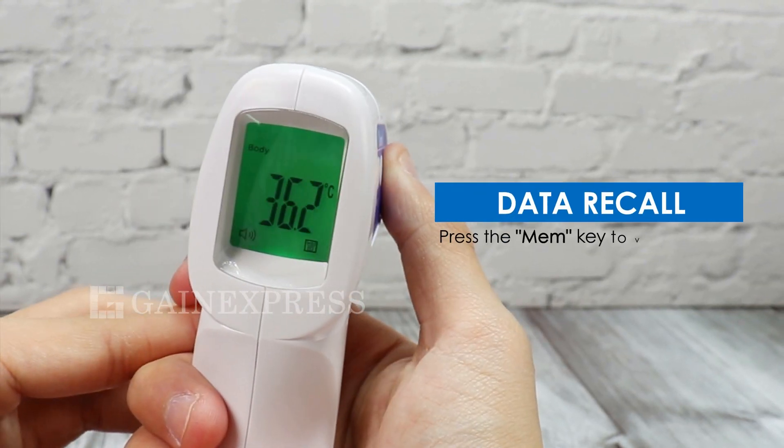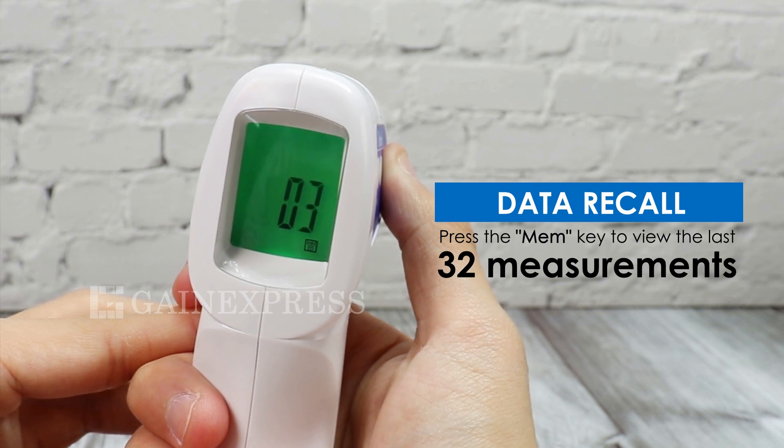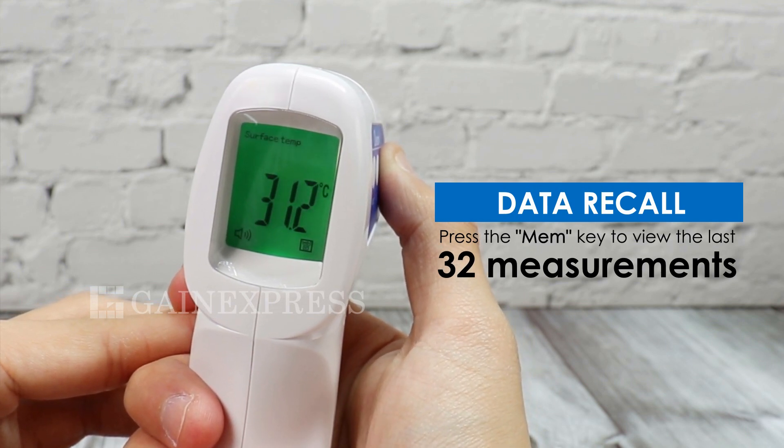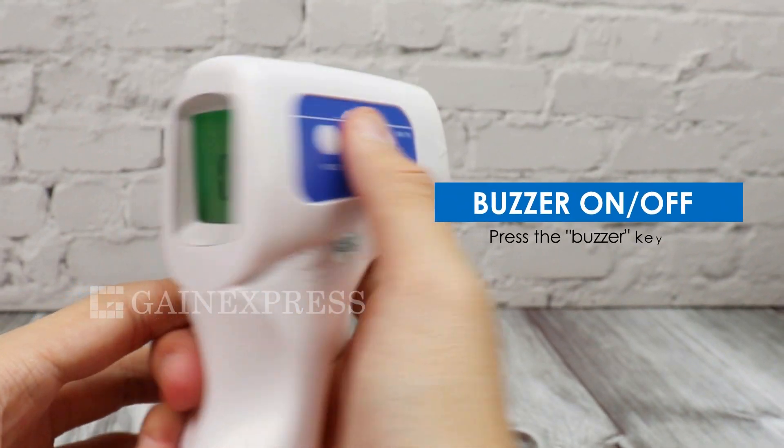To view the stored data, press the MEM key. It can store up to 32 measurements. Press the buzzer key to turn on and off the sound.